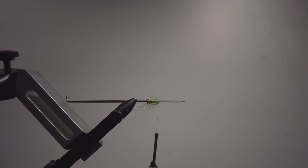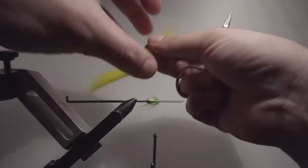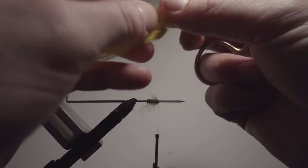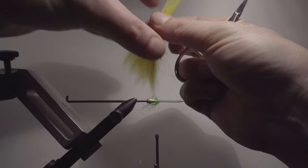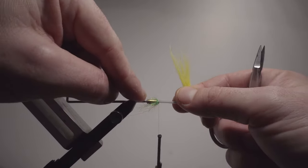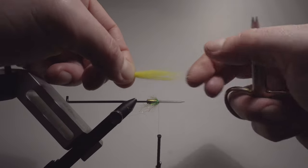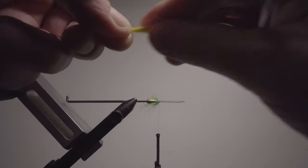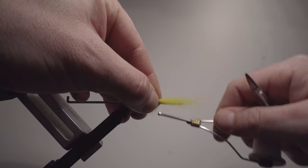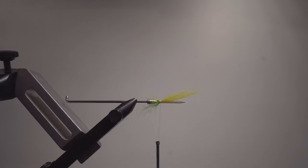Now we're going to do the wings. As usual, I'm going to tie it reversed — which means I'm tying it in backwards and then we fold it. The original Green Highlander pattern has a lot of different colors. The orange is not in the bottom, but I prefer the first wing to be orange, then yellow, green, and so on. The reason I'm adding the yellow one first is because of reversed wing tying — the yellow needs to be first, because when we fold it, it's going to be on top of the orange one. You can tie it in and then cut and adjust before tying it in — it's up to you.